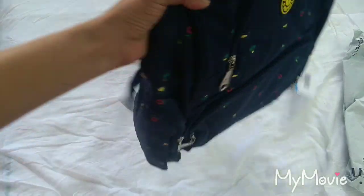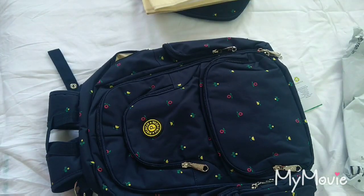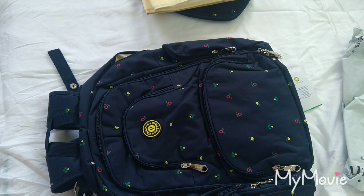Thank you for watching the review. If you like the review of this bag, then do give a thumbs up. Also give your precious comments on this product. For more videos, do share and subscribe to my channel. Thank you.